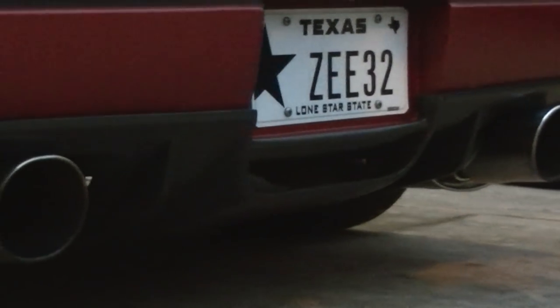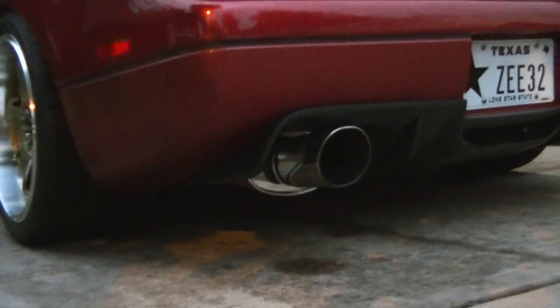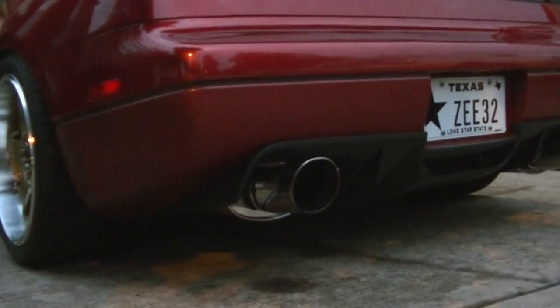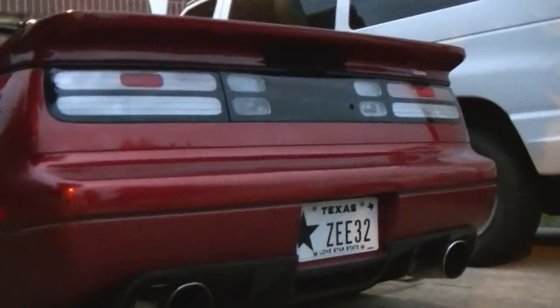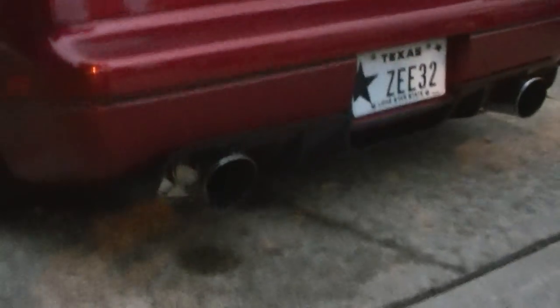It was not too difficult to install. It's pretty self-explanatory — just drop the back of the exhaust and then line up all the holes. That's pretty much it. It comes with the screws and everything. I probably have to drop my exhaust a little bit.